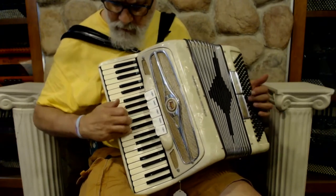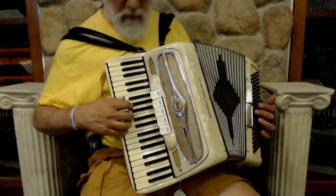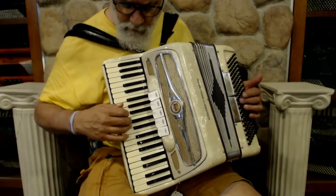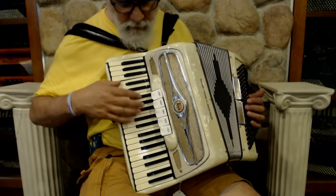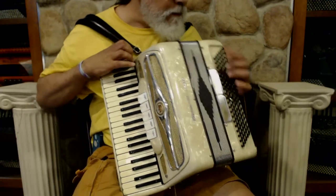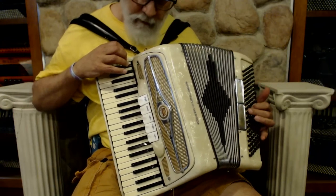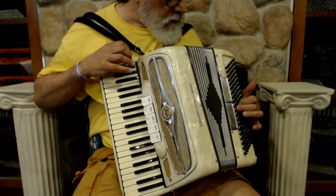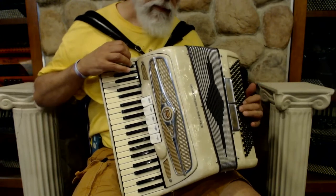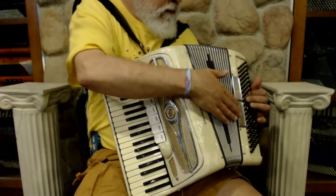Then I've got clarinet, back to the master, then my bassoon, and then the master again. Down on the left side, there's my master and my tenor.